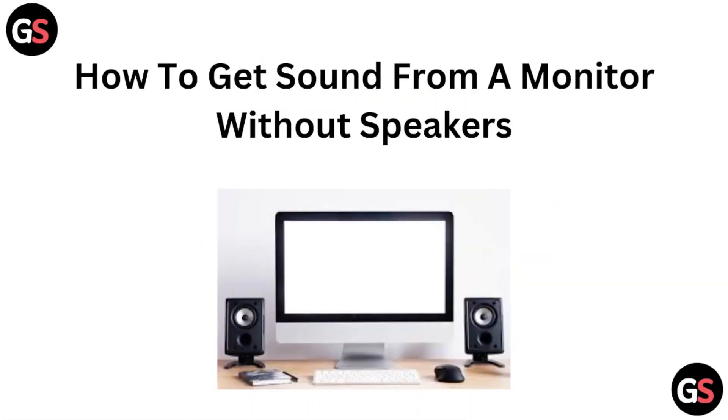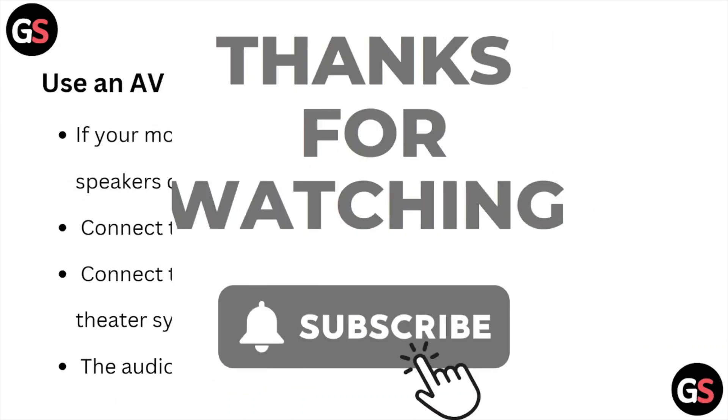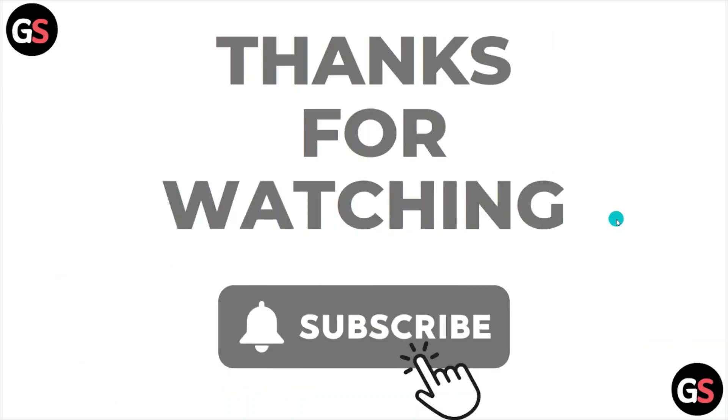This is how you can get sound from a monitor without speakers. I hope you liked this video. Please do subscribe to the YouTube channel. See you, and thank you, bye bye.